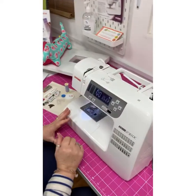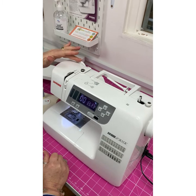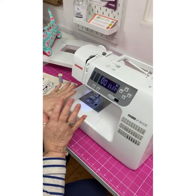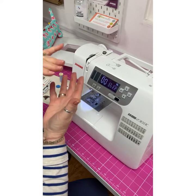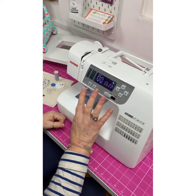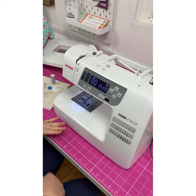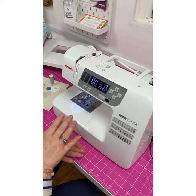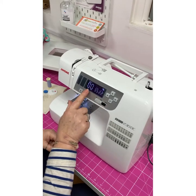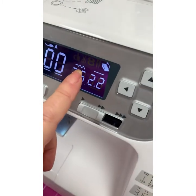We've got a horizontal spool holder - I'll go through that later when we thread. Bobbin winder, and this is the bobbin winding tension. We've got a presser foot pressure, which is going to determine how much pressure you want on your presser foot. Generally you're just going to leave it where it is, unless you're doing something with heavy or thick fabrics or lighter fabrics - that's when you might change that setting. We've got a speed control here, which is what's going to determine how fast your fabric sews through. And here we've got our stitch selector, our stitch width and our stitch length, determined by these little symbols here.